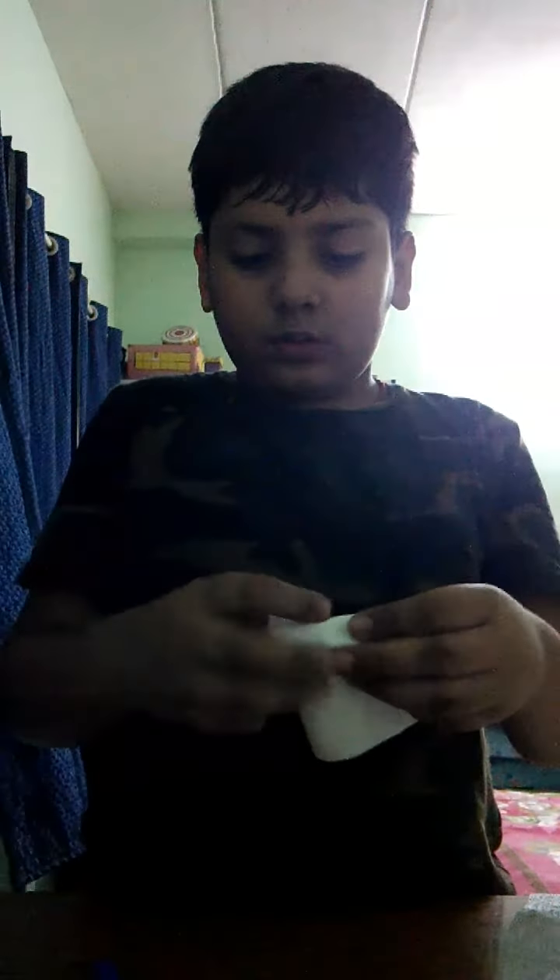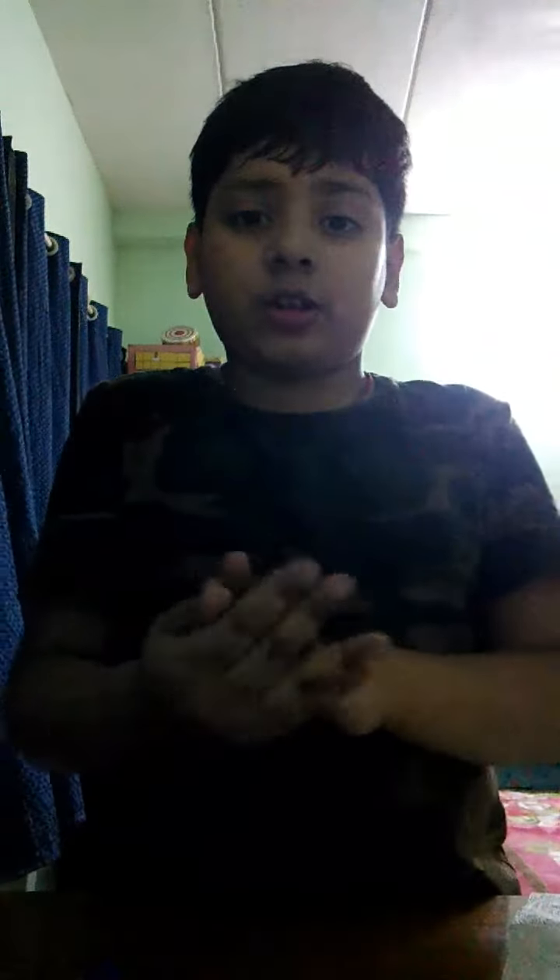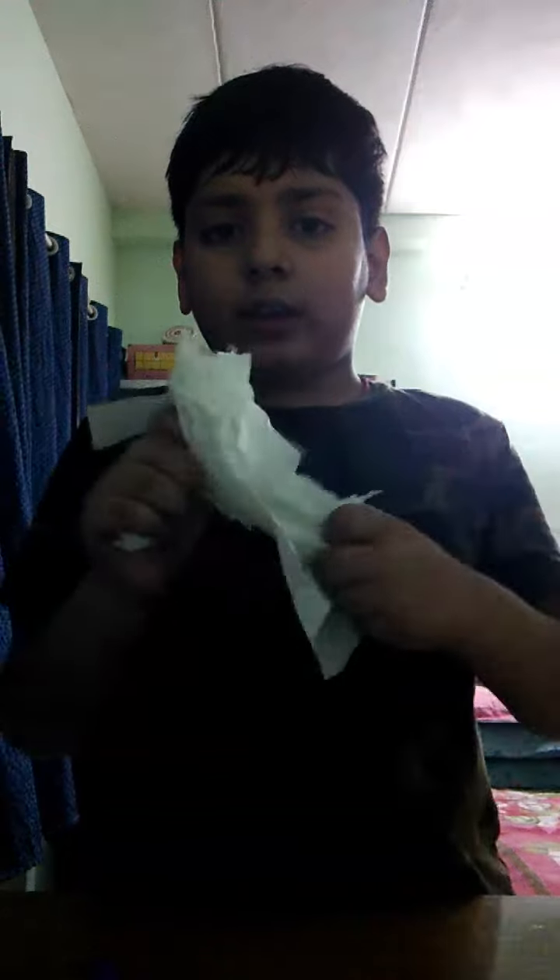Fold it. You are done folding — mash it. Take the other tissue, put it in your hand like this. It's not sealed. Now tear this, tear this, now tear this, tear this — now tear it. Keep it in the palm.